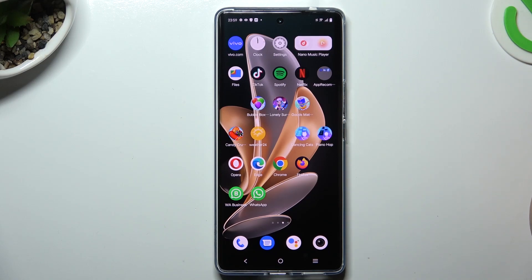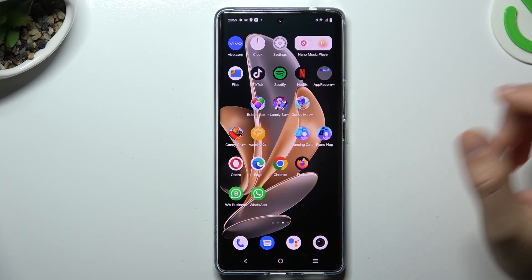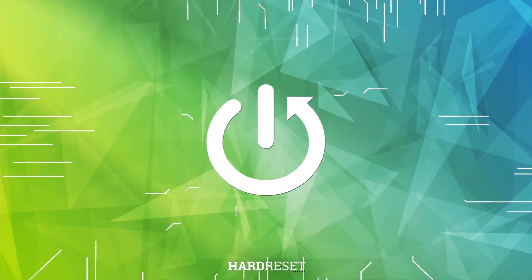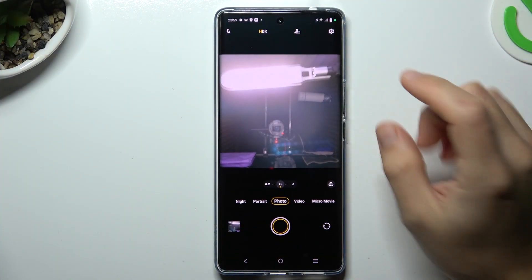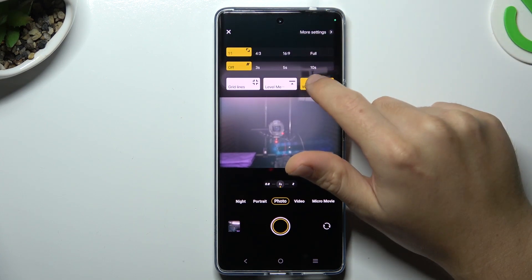Today I'm going to show you how you can enable or disable watermarking your photos in Vivo T2 Pro. First, open the camera app, then click on the settings icon and choose watermark.